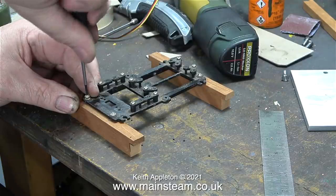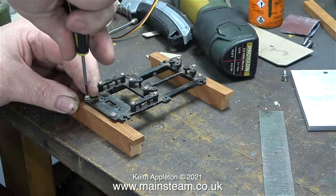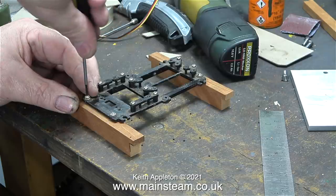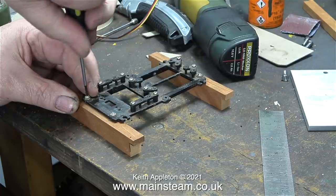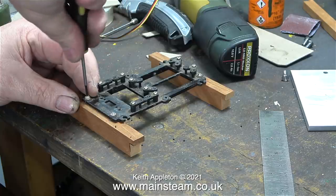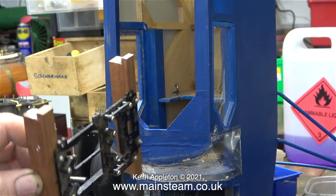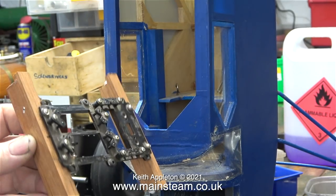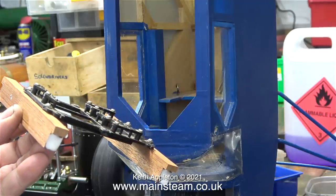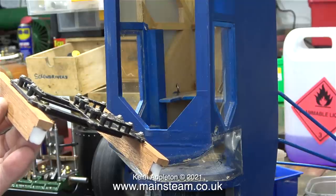Maybe it will be a good idea to mount the throttle servo higher up in the fuselage and closer to the throttle linkage on the engine. That way I can just use a solid push rod instead of a Bowden cable. I'll have to see how the tank fits and if there's enough room in that area. The part of the servo tray designed to mount the switch and take the third servo is probably a good place to mount the radio receiver. I'll see how that works out in a later episode.